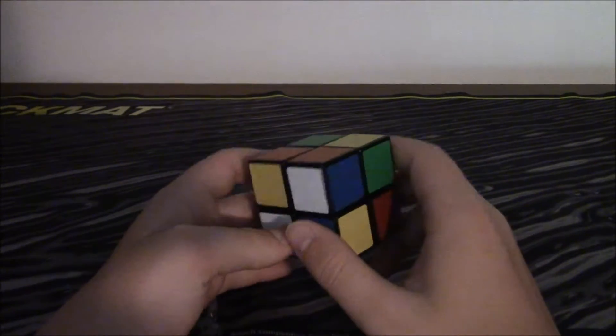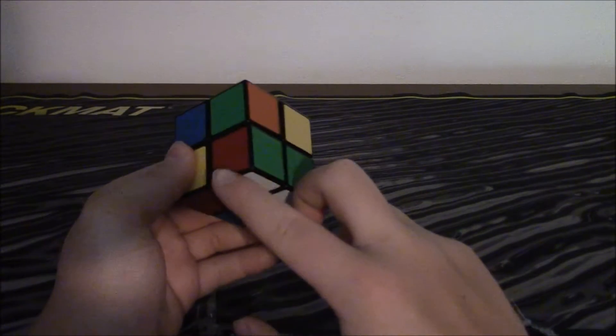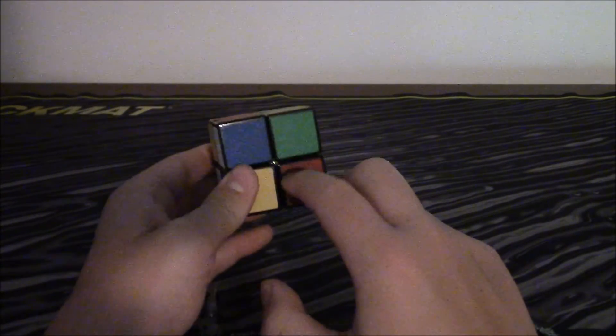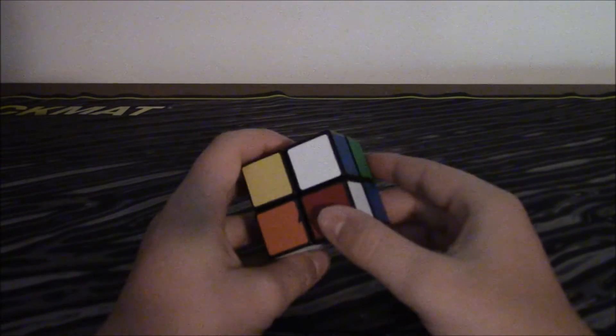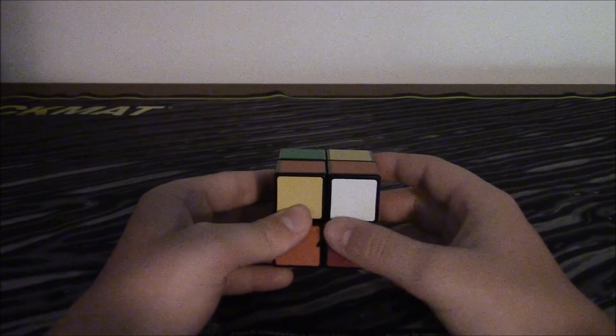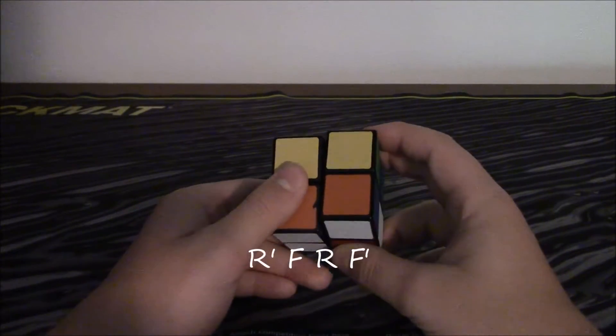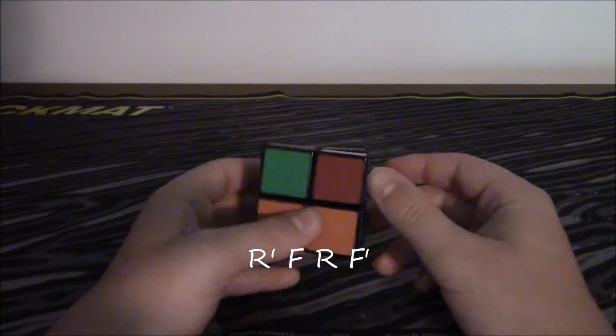And let's move to this one. It's orange and blue — it would not connect to here because it's red, so it must go right here where it connects to orange. So you do the same algorithm as in the 3x3 when it's facing you: R inverted, F, R, F inverted.